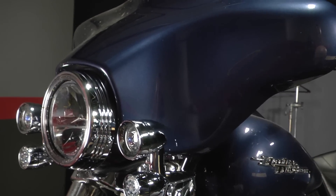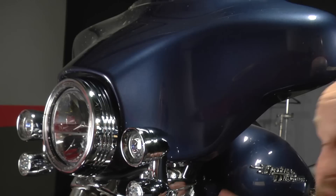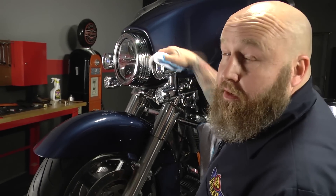And it even works on the chrome — chrome and paint, just went over everything. Literally just a couple drops of water is all that's here and it's dripping off my rag. Pretty good finish for zero mess inside a building.